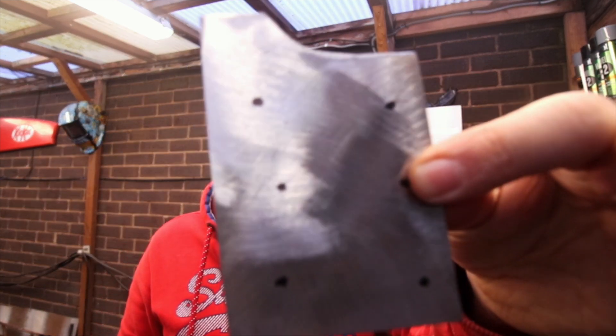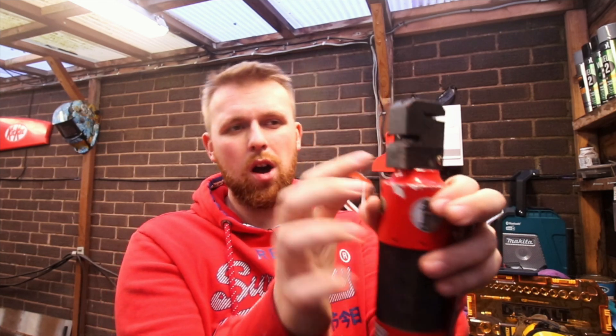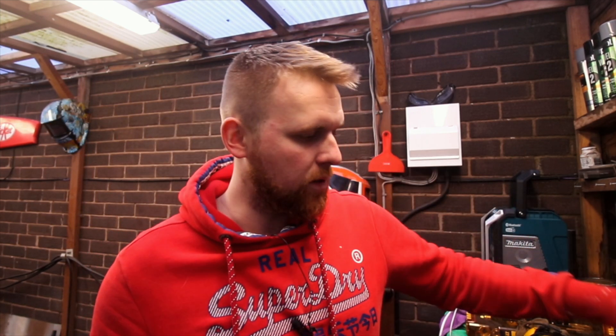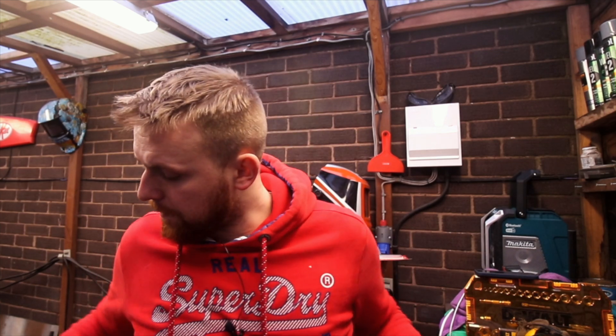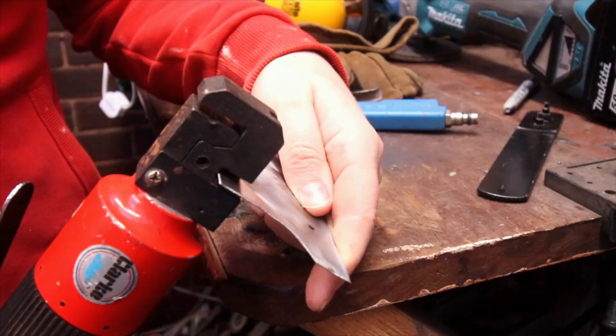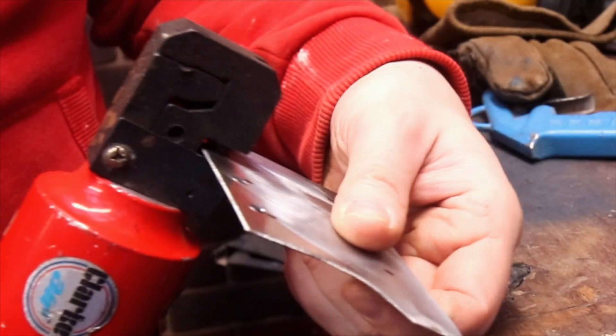I've given that a bit of a fettle — changed the shape just with a flap disc, running it along the edges to take a bit off. I've marked the holes up on here. The top ones I'll be able to punch with the air tool because I've only got about 10mm reach with the indentation on the tool. The other ones I'll probably have to do on the pillar drill in the other garage. I'll get these punched and we should be good to go — just need air for that. There you go, all punched. Bit of weld-through primer on that, prep the area in there and Bob's your uncle.